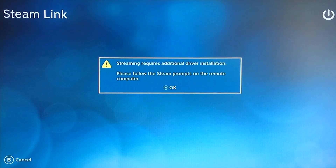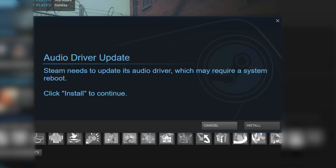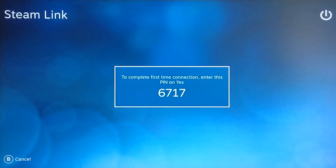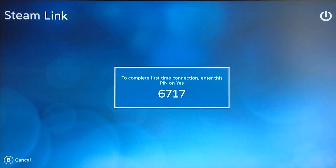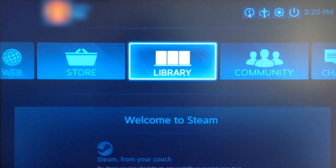Since this is your first time, the Steam Link will have to update and may ask for additional driver installations on your computer. Follow the instructions. When you are done, you should be presented with this screen. If your computer is labelled ready, then you may connect to it. Input the code that appears on the TV into your Steam client on your computer. Go back to your TV and now you have successfully set up your Steam Link.